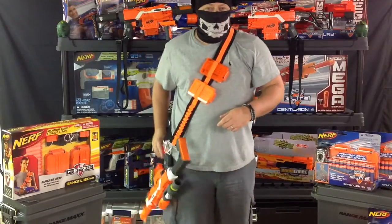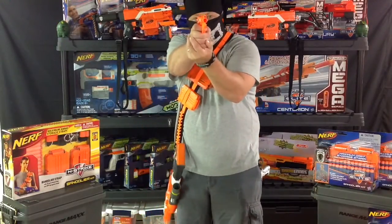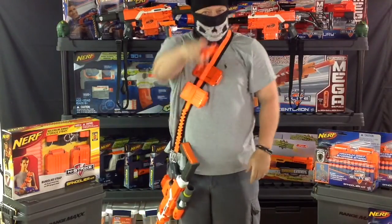Hey, what's up Nerf Nation? Welcome back to the CJ Nerf Channel. I'm out of ammo. Notice how my gun didn't hit the ground? Yeah, you like that.